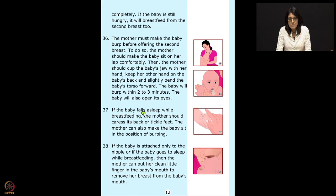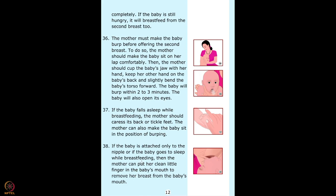Point 37: if the baby falls asleep while breastfeeding, the mother should caress its back or tickle its feet, or make the baby sit in the burping position. If the baby is attached only to the nipple or falls asleep while breastfeeding, the mother can put her clean little finger in the baby's mouth to release the suction before removing the breast. If you just pull the baby when attached, the mother will get nipple sores — release the suction first to make delatching easier.